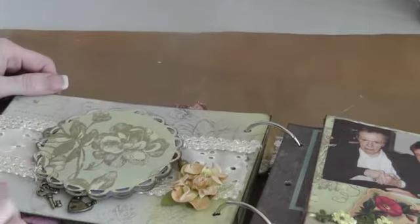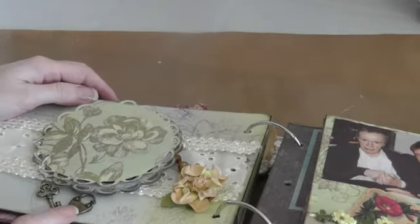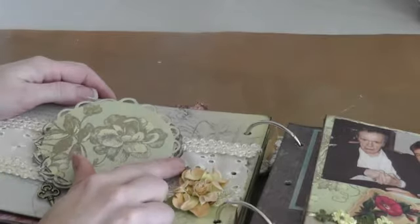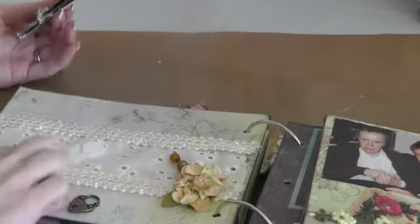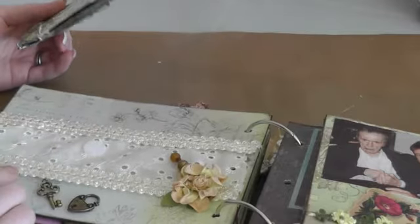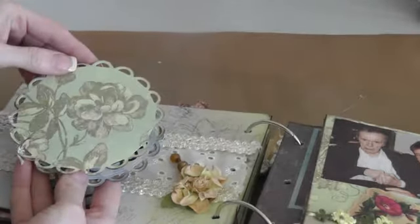On this page I used some Prima — like a Prima key and lock here. I used a Recollections flower. I made my own stick pin. Down here is just some lace I found at an antique store, with some ribbon I put on top. I just Velcroed this down — it's kind of like a little book. I used my Spellbinders die.